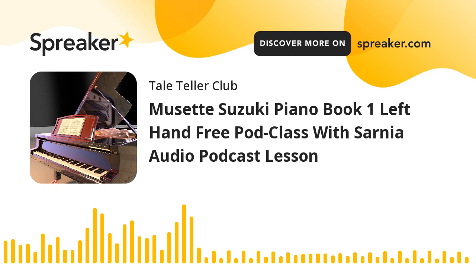Hello Tale Tellers, welcome to the Mi Set from Suzuki Book 1 and we're going to do the left hand, nice and slow, nice and gentle. Just practice along with me or listen, learn, memorise, understand, and then I'll leave the tape running and you can play along to my background.